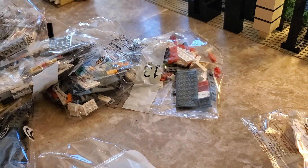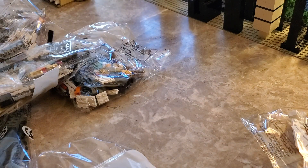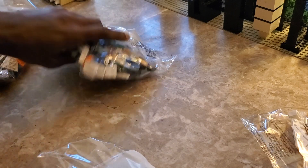So with that being said, what I think I'm going to do is put all the rest of the bags away back into the box and I'm just going to do builds one and two for now.